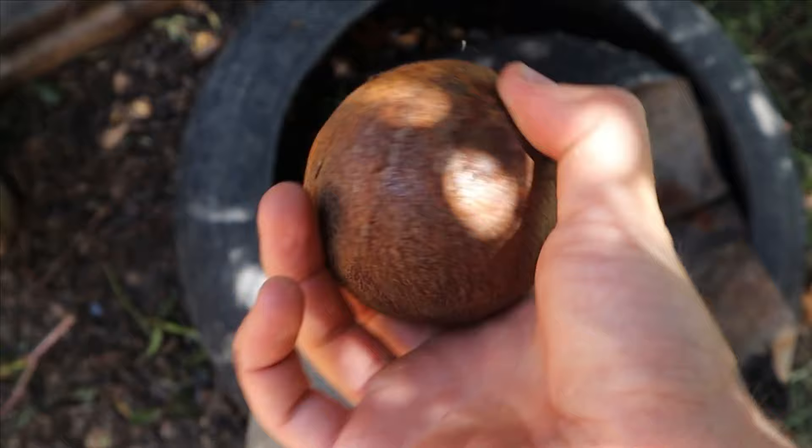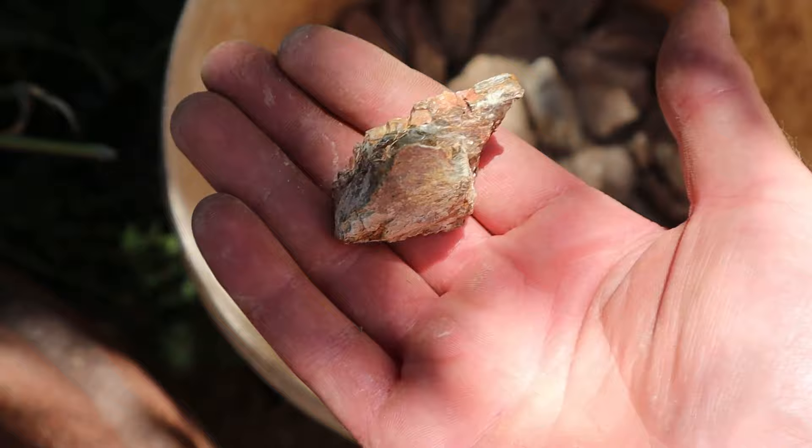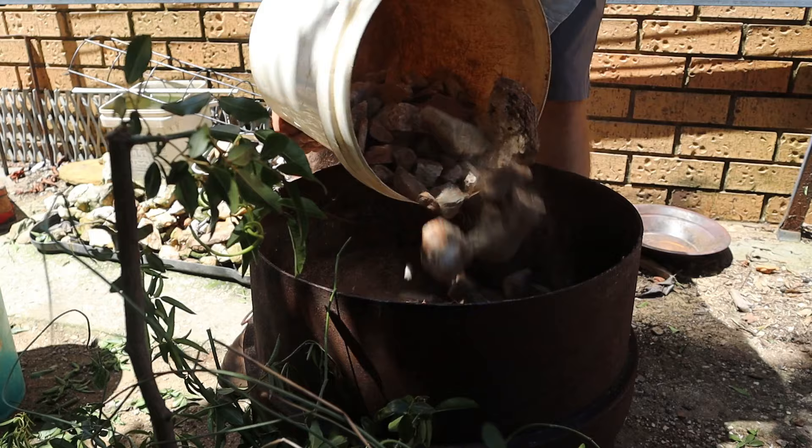Quartz is really hard, and so making it weaker is a good idea before you crush. Therefore, we're going to light all of this on fire. Fire solves a lot of problems, and hard quartz is one of those problems it can solve.